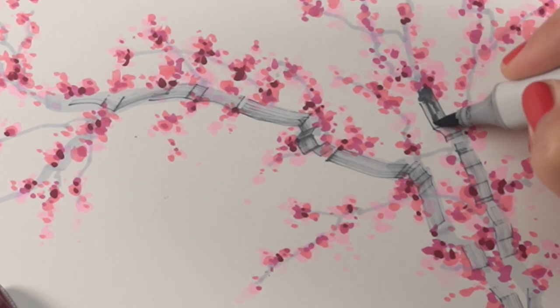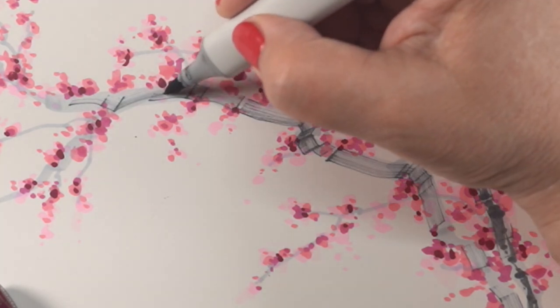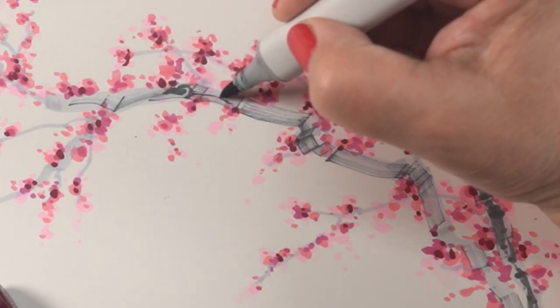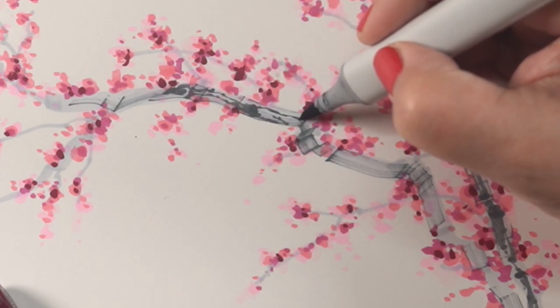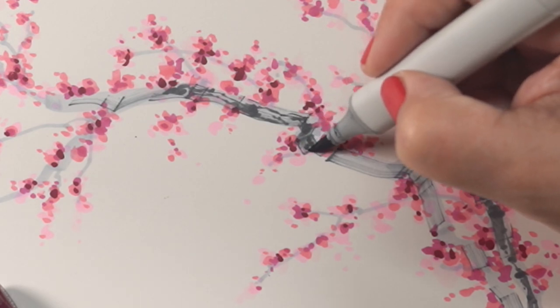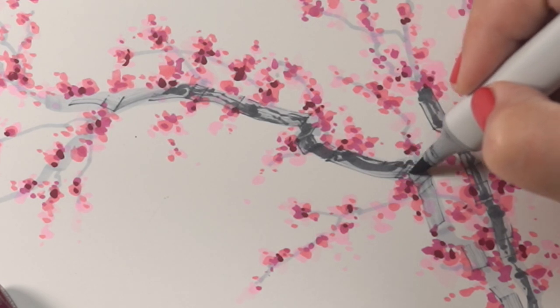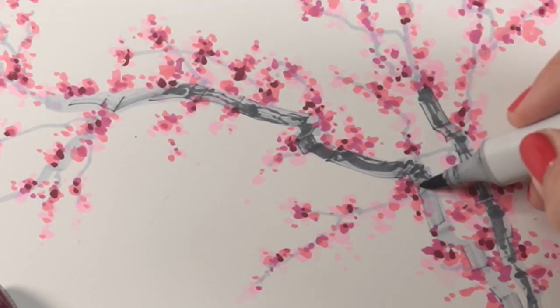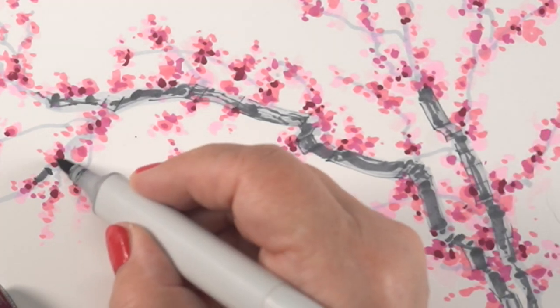Then I switched it around and got the brush nib out and started making more calligraphy-type lines. Let some of them be thick, some of them be thin, and let them start and stop in different places. It gives you the freedom to go around some of the flowers that might be in the front of your branch, giving them dimension. It also gives it that feel of those ink paintings — not completely, but it gives that sort of looseness to it, which is really what I was looking for. I wanted to create something that had that sort of elegance.